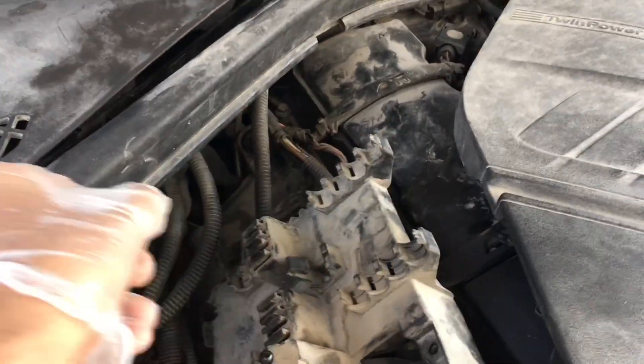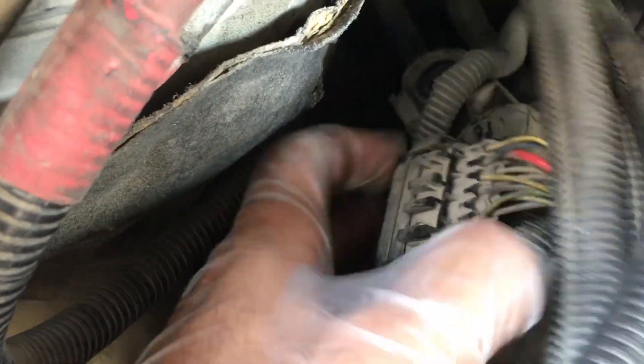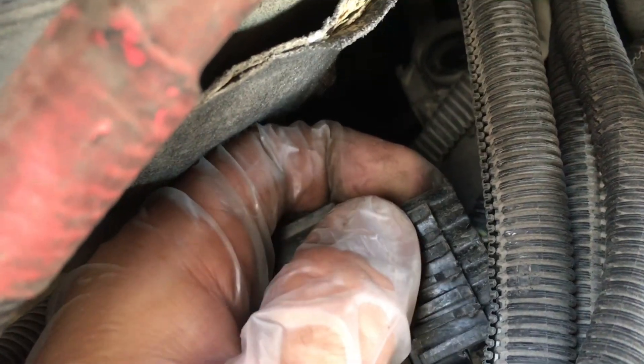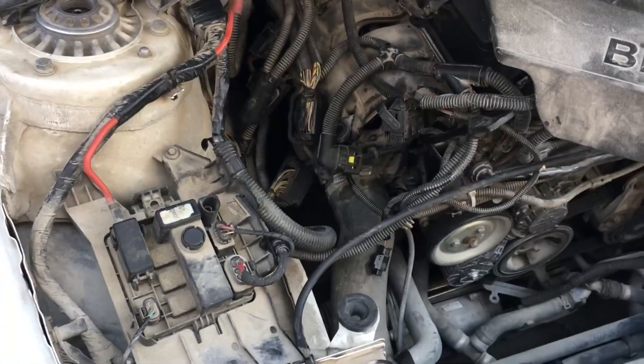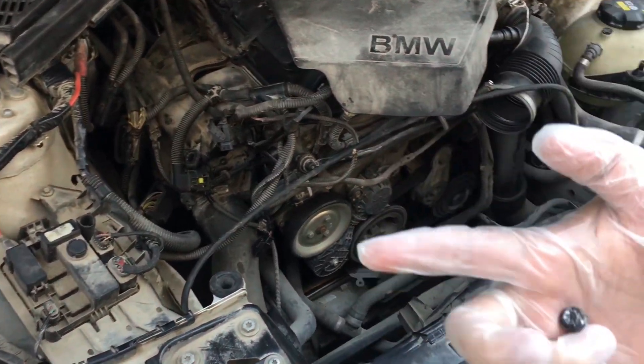Take out the DME, then take out the plastic cover — there's only one screw and you just pull it up. Before you do this, take a photograph of the DME and the wires going in. For this clip, there are three locks you need to take out and push it down. You can see the three locks — with a flathead, just push the locks and tilt it down.